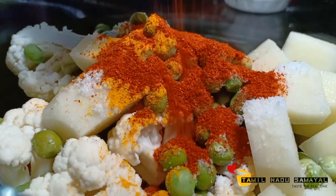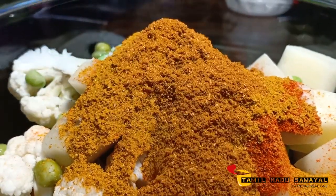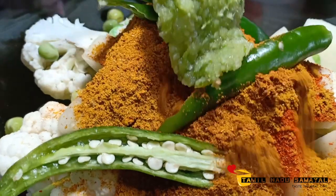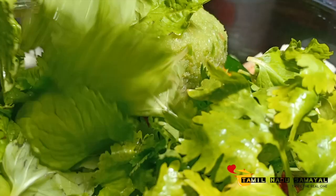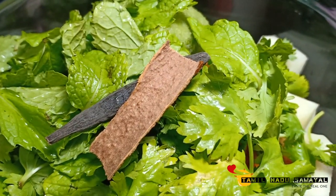Add 2 spoons, 1 spoon, 1 spoon of butter. Add 1 spoon, 1 onion, 1 potato — 3 ingredients.